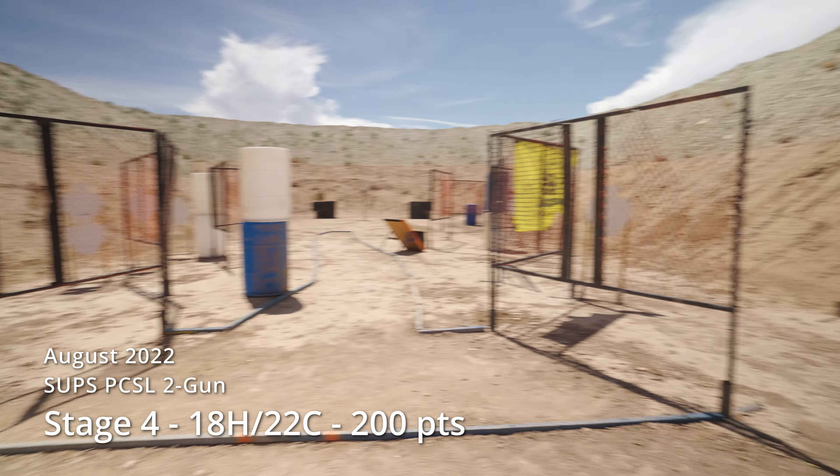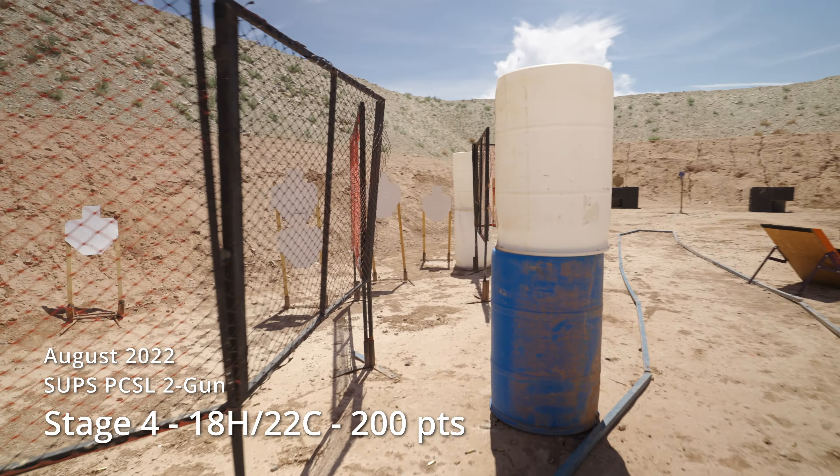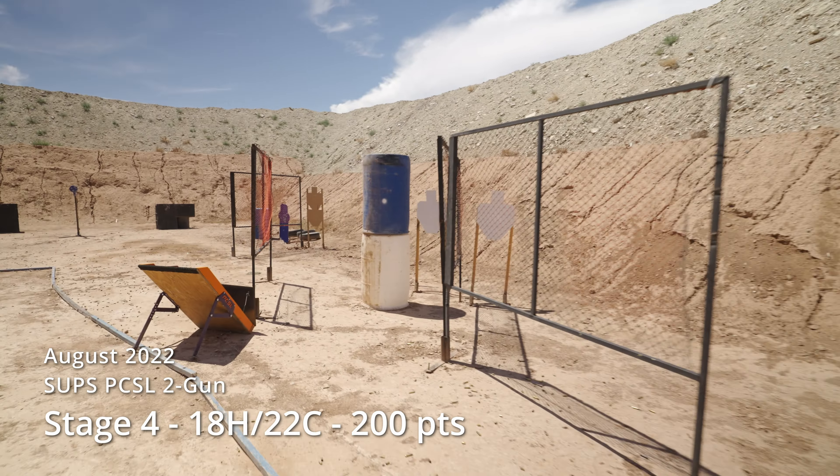This is stage four from the August 2022 SUPS PCSL local two-gun match.